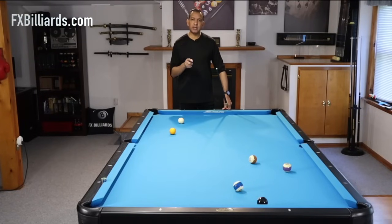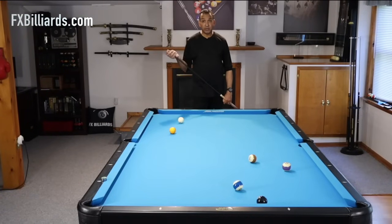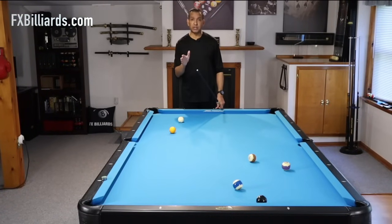Hey gang, it's Brian from FX Billiards. Today I'm going to teach you how to shoot a dynamic force follow shot. Before we get started with the force follow and exactly what that is, let's look at your follow shot.